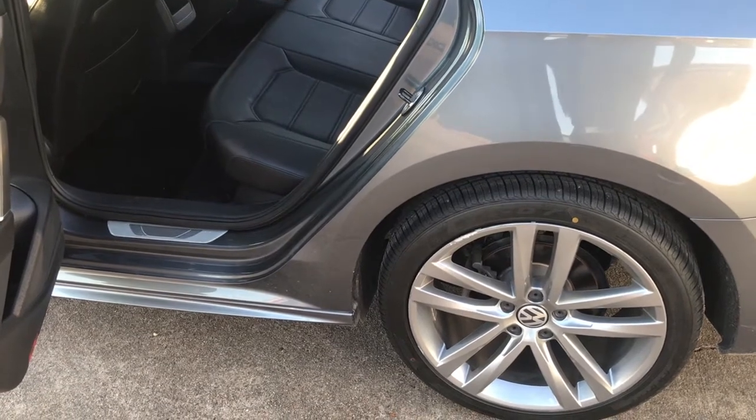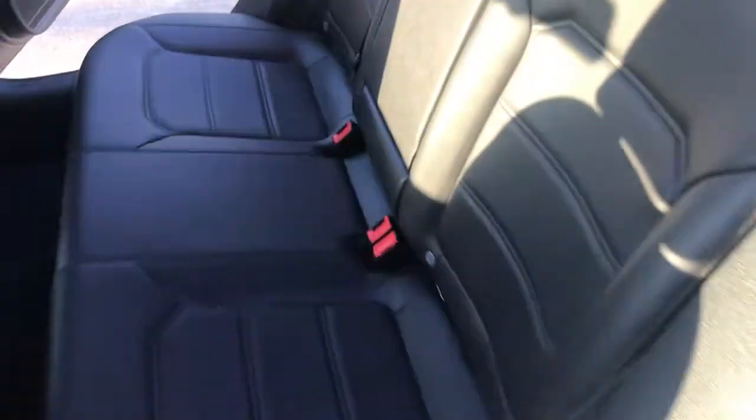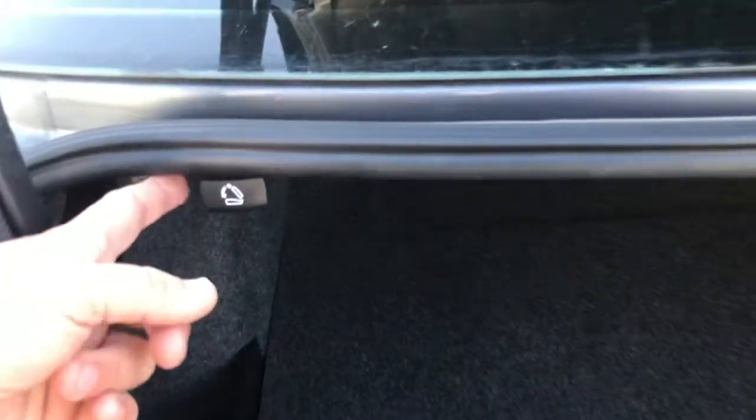You look around in the back seat and you just cannot find any release levers — there's just nothing. You look around and there's just nothing; you can't pull them, they don't snap in. So you're extremely frustrated and you don't have a manual, so you're going to find my video very helpful.